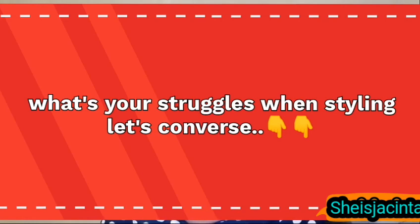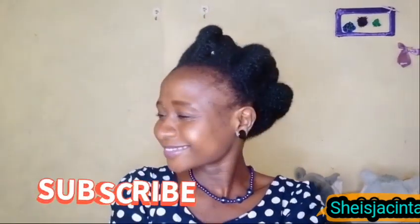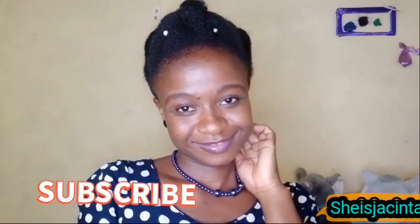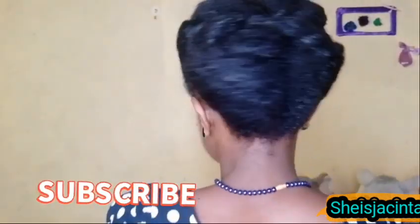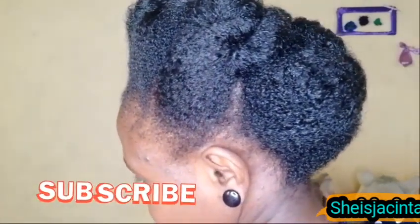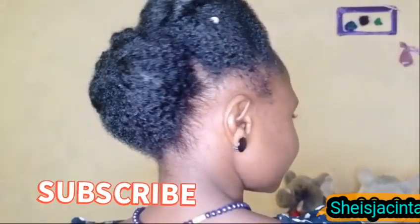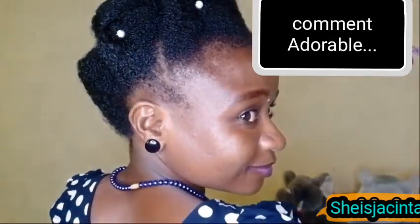I don't know what struggle you go through — what's your main struggle when styling your hair? Let's get into a conversation: is it inventing the hairstyle itself, the moisturizing part, or just that you cannot do your own hair? What's the main challenge when doing your own hair? Thank you so much for watching till the end. Don't forget to subscribe, like, comment and share. This is the back side — comment down below if this style is cute according to you.